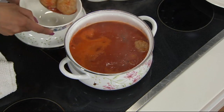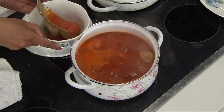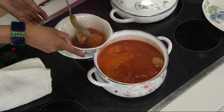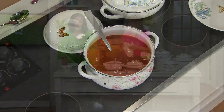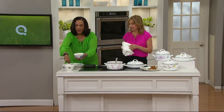Let's put one in the bowl. Look at that — we'll have some of this on the side. The bowl is part of that 12-piece dinnerware set. And then we can top it with a little parm, a little parsley. How wonderful is that.